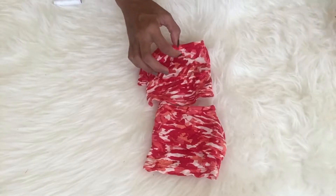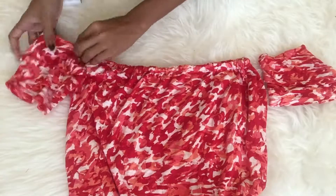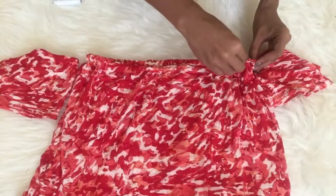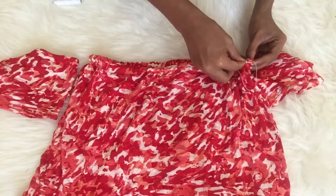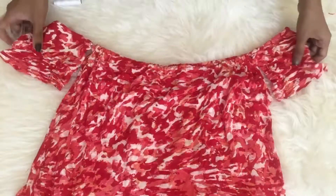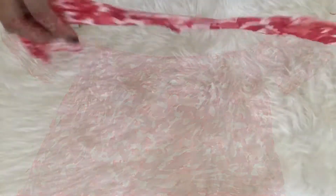After it's done, I attach it to the tube top that I made earlier, and I will just do some basic stitching again. Make sure it's really secure so it won't move or get ruined easily when worn. And that is the outcome, guys — super duper cute! I really enjoyed making it.